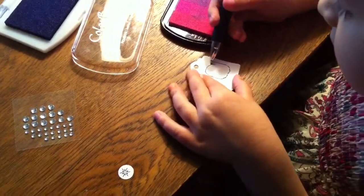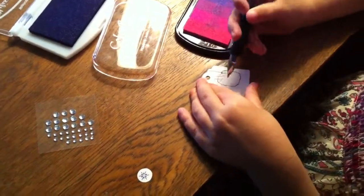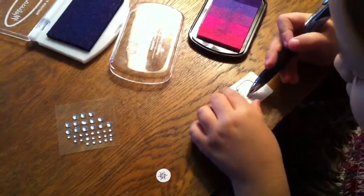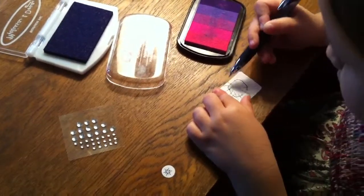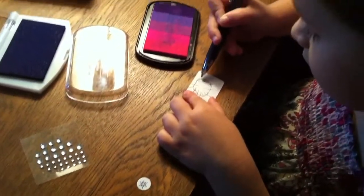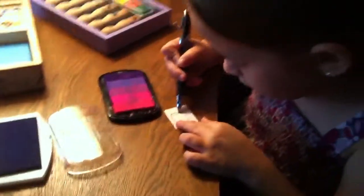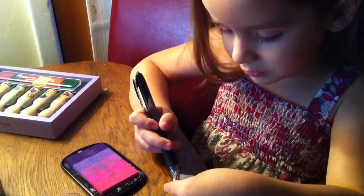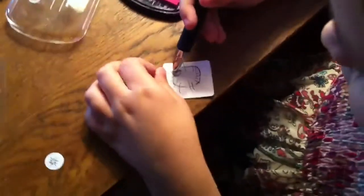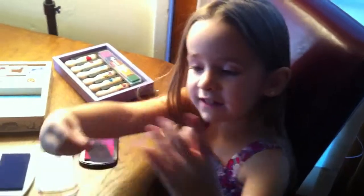Now let's draw a lot of legs, because they have a lot of legs. Now let's turn around. And now that's how you make your bum.